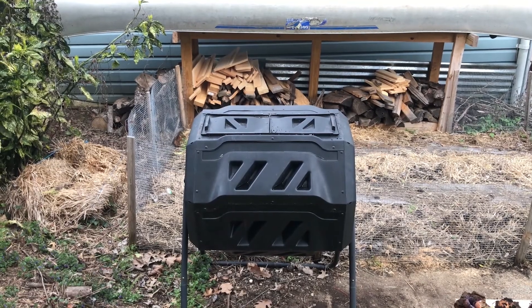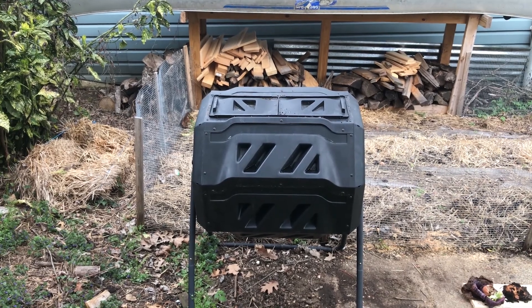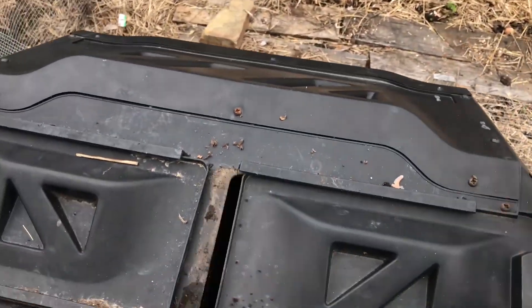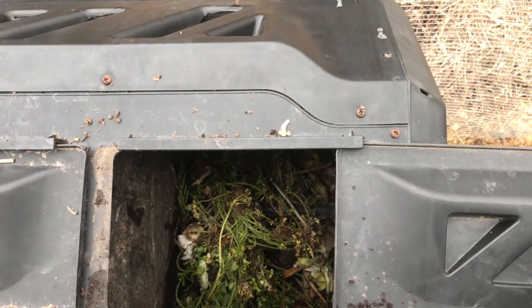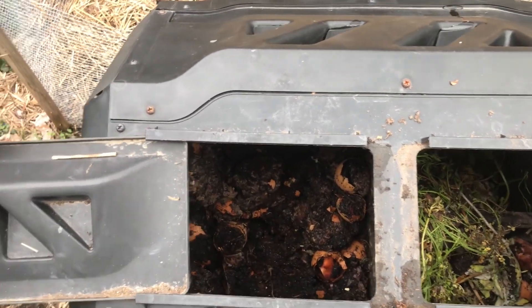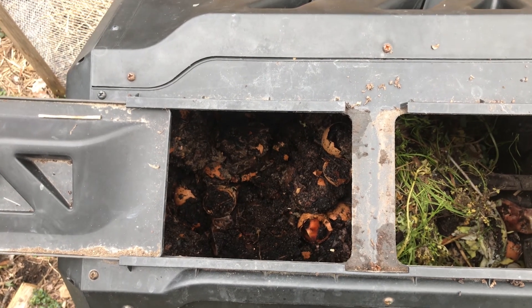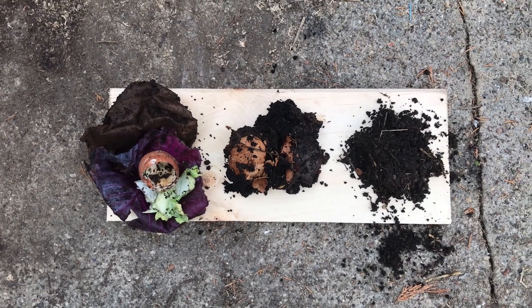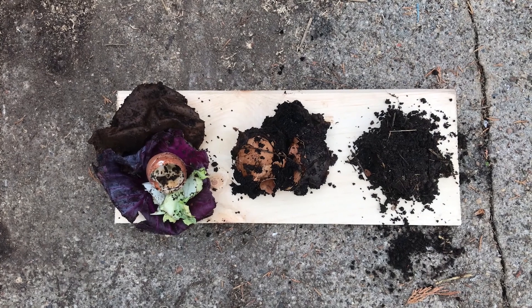Hi everyone. Claire Camberdella here, Baltimore Harbor Environmental Education Program manager at the Chesapeake Bay Foundation. I want to take some time to introduce you to the composting system that I use at my house. The system that works best for me is this two-chambered tumbling system, and as you can see it has two doors. Currently one side is where I'm adding fresh scraps to be composted, and the other side is where I'm letting the compost sit and continue to form.